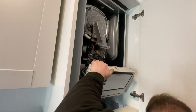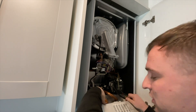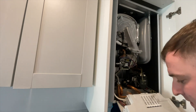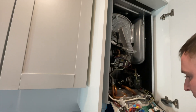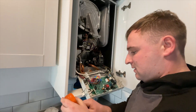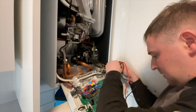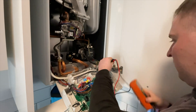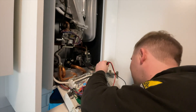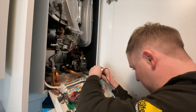Now let's isolate the boiler - there we go, that's gone off. We'll double check from here that it's actually dead.